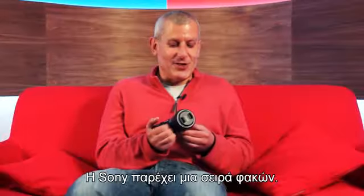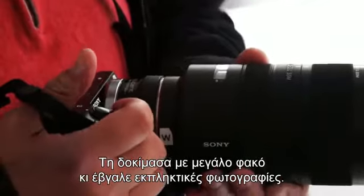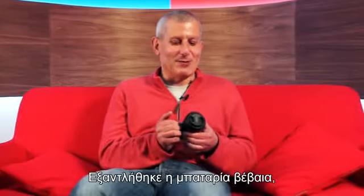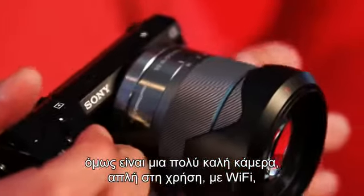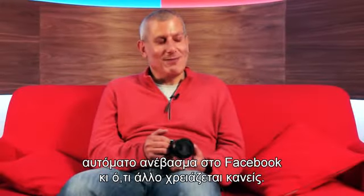That's actually quite useful. With Sony, you've got a nice range of lenses for it, and I tried it with the adapter with a big lens and it was taking phenomenal pictures — except that kills the battery life. But it is a very nice, simple-to-use camera with Wi-Fi and auto uploading to Facebook and whatever else you need.